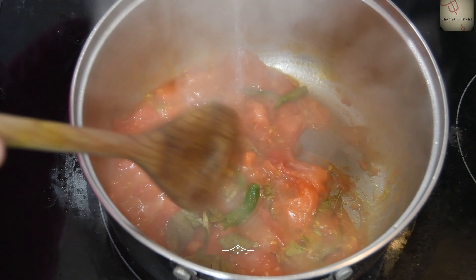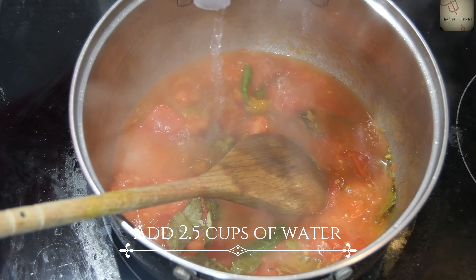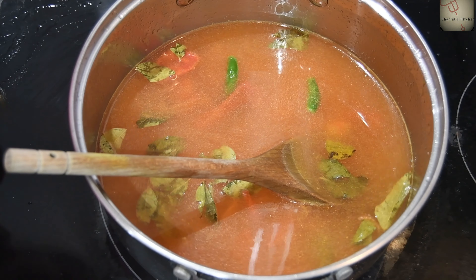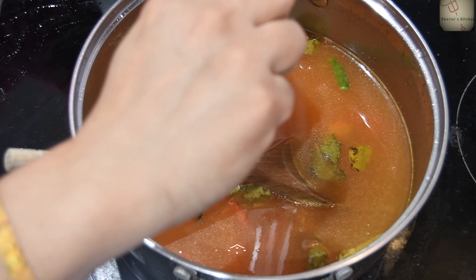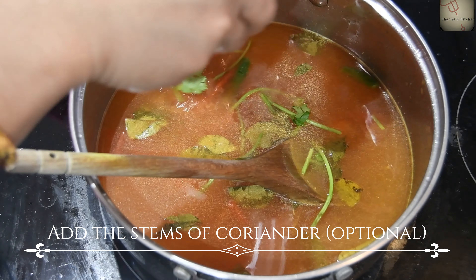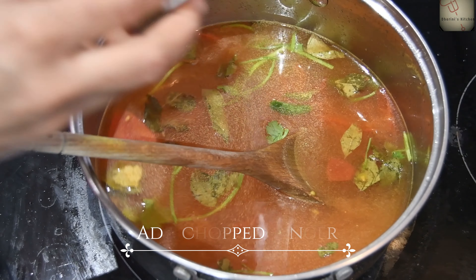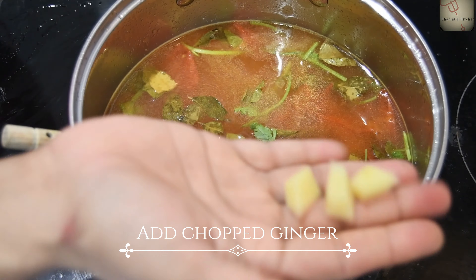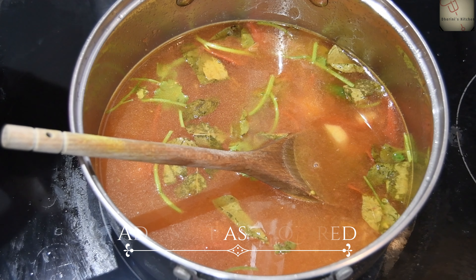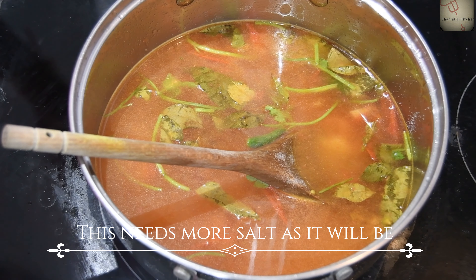Add one to two cups of garlic. Put the two cups in the water, and add a little bit of soy sauce. Then add it to the pan. Cut it a little. Add the red sauce to the pan.